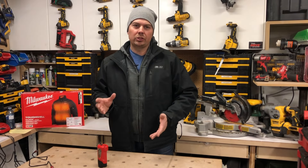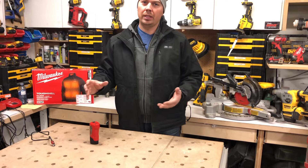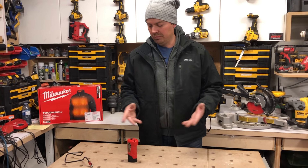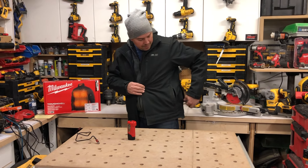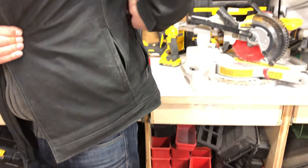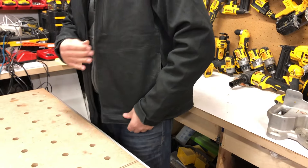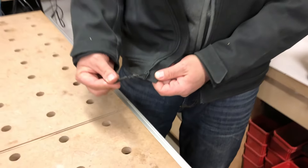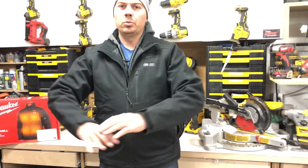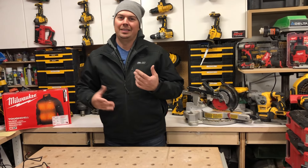My biggest concern was whether the battery would bug me since it's not exactly small. But driving doesn't bother me at all, and when I'm working it's not an issue either. I just pull it up a little higher so my tool belt fits underneath. Let's plug the battery in — plugs in right there. The zipper on the front is very easy to do up with gloves on, and it fits really well.